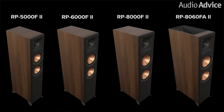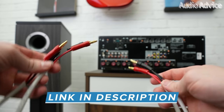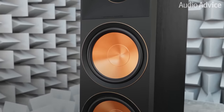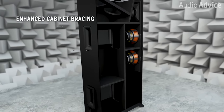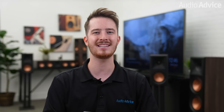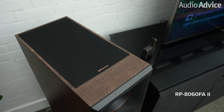Now let's look at each of the models in the new lineup. There are four floor standing models in the RP2 lineup: the RP8060FA2, the RP8000F2, the RP6000F2, and the RP5000F2. Each of the new models features bi-wiring and bi-amping capabilities, allowing you more flexibility with how you want to set them up. Additional bracing and a new divided cabinet help minimize resonance and vibrations in the speaker. Each model includes a black magnetic grille for a sleek, clean look and cast aluminum feet to reduce the floor surface contact area for enhanced detail.